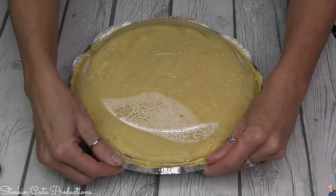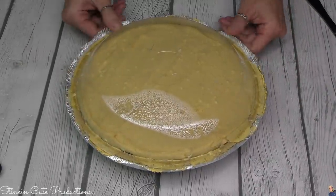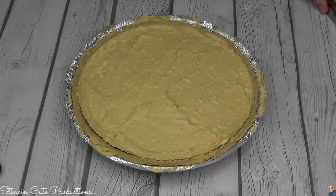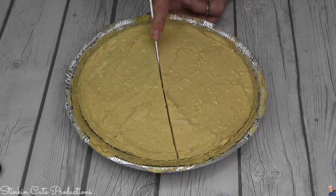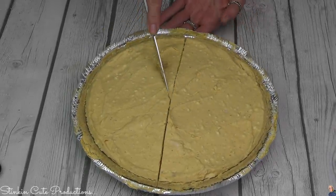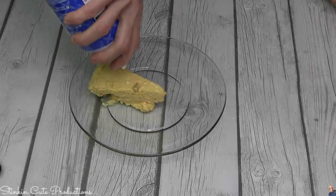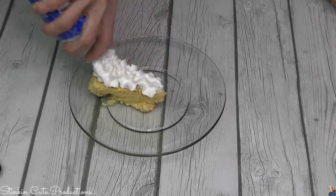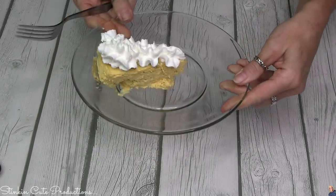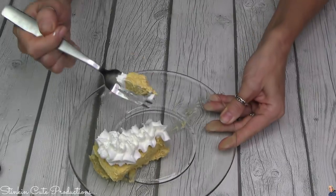It is the next morning and the cheesecake is officially done. Oh my goodness, it looks amazing! The consistency is definitely that of a cheesecake. I'm gonna top mine off with some whipped cream — oh my goodness, amazing, yes please! Cheesecake all the way around.